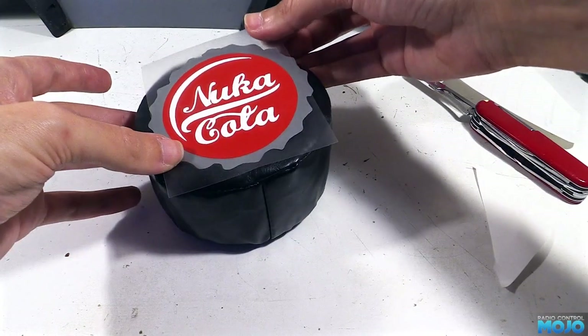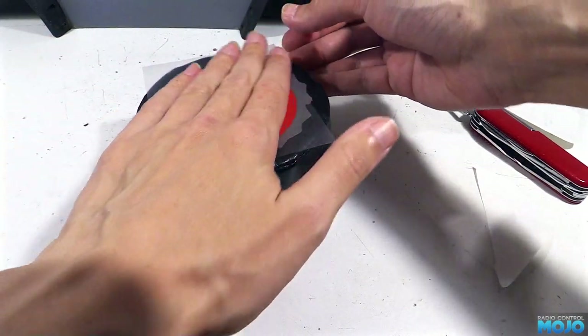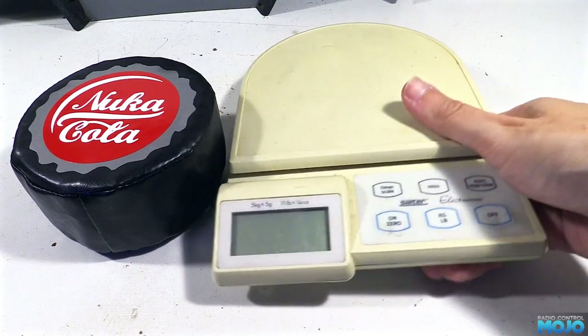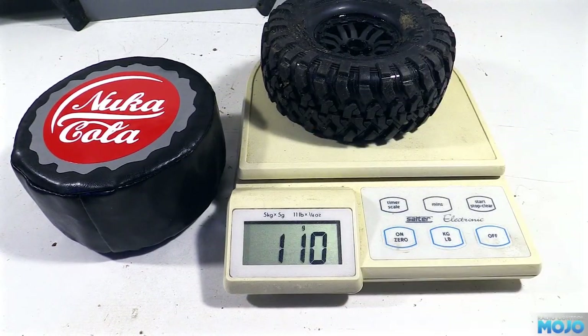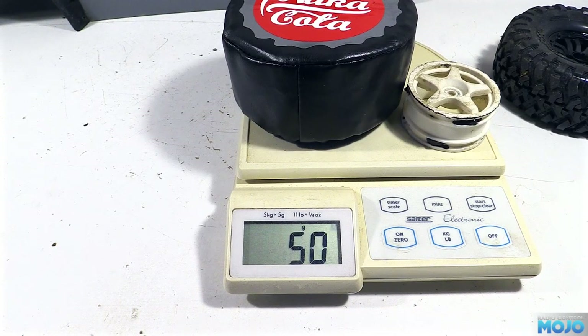I still haven't found my nice accurate scales, but I have dug out these kitchen ones, complete with a flat battery. The stock tyre is 110 grams, or sometimes 115, and the replacement with the wheel is 45 or 50 grams — under half the weight. I think that'll do.